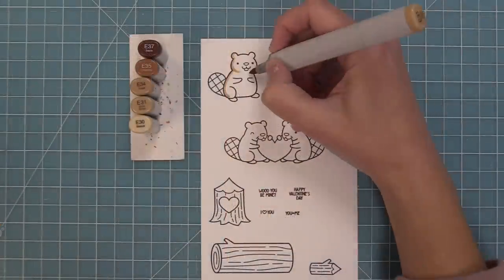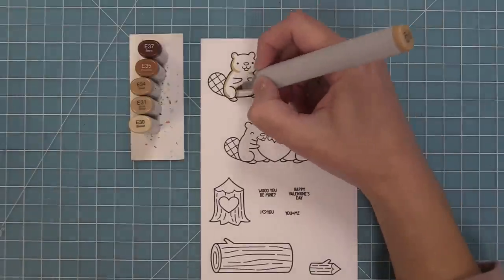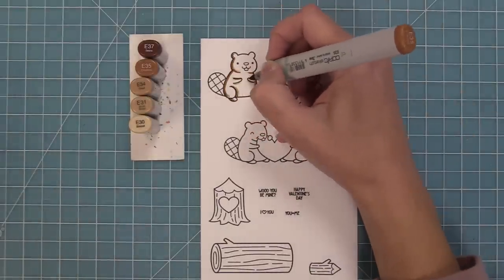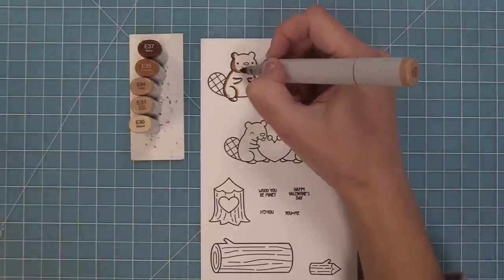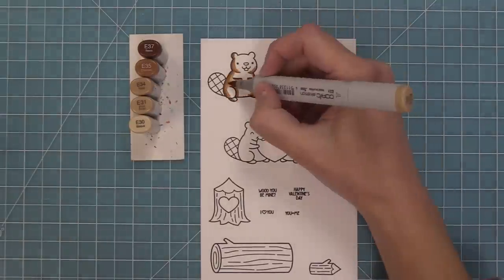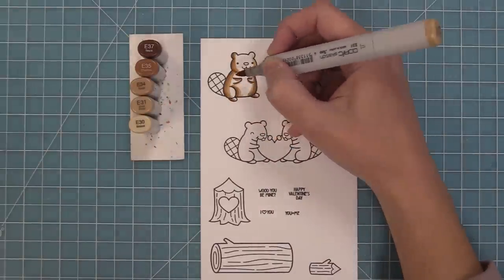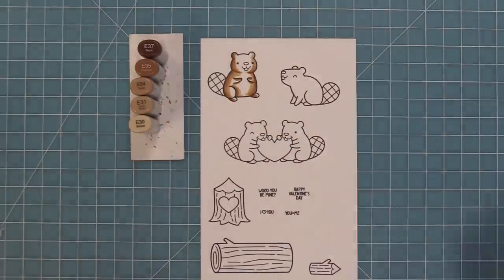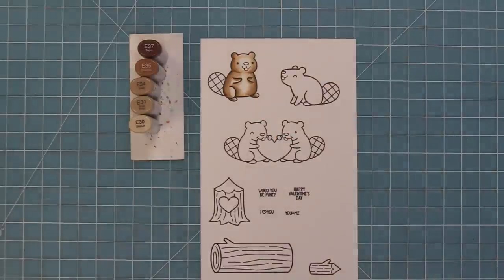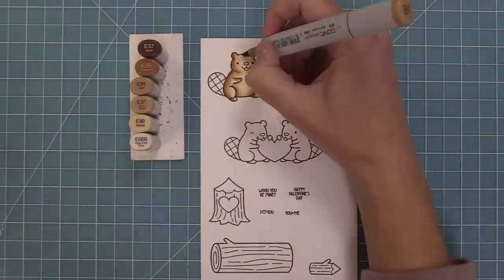Now I'm going to use my Copic markers to add some color to these adorable images. I also think these would be really sweet watercolored or colored in with colored pencils. This is a really fun time to play around with all of your different brown markers. You can see I added my darkest marker there at the shading and then I'm working down these markers, kind of blending out. I want to keep the center of this little beaver really light so that he has a nice contrast between the shading and the lighter markers.